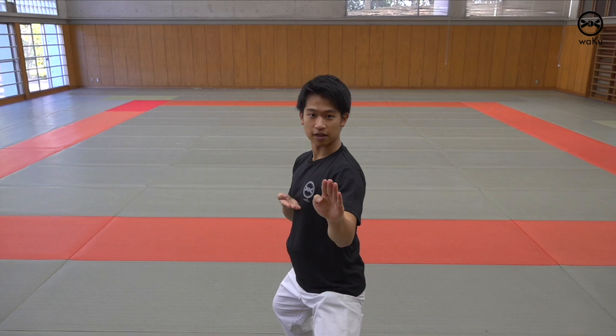Kokutsu Dachi is a stance that's used to block the opponent's attack. We'll be taking four situations: number one, doing Kokutsu Dachi in the same spot; number two, moving forward in Kokutsu Dachi; number three, moving back; number four, turning.